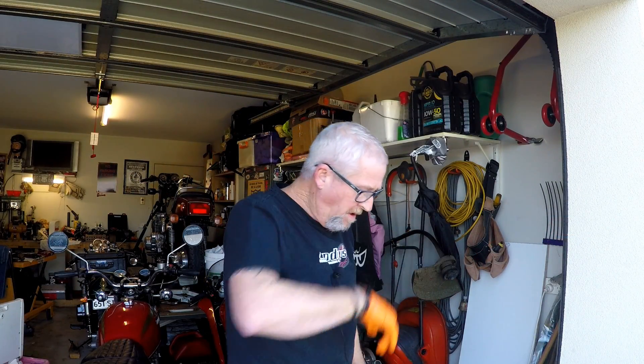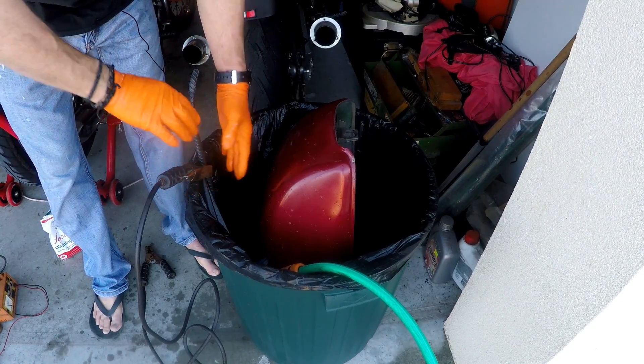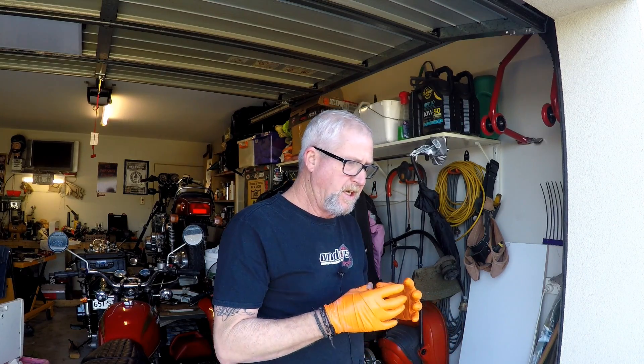I wasn't happy with that rebar setup, so I cut it in half and got it clamped to the side of the bin so that it's away from the tank. I don't want it touching. We want the rust to be carried through the electrolytic solution.